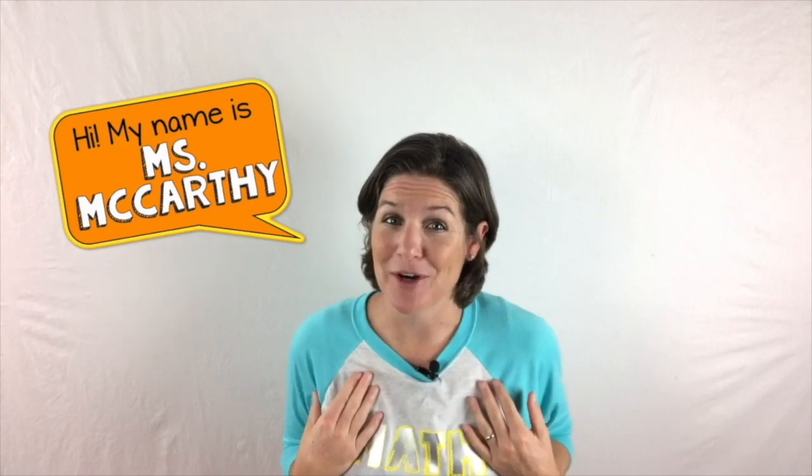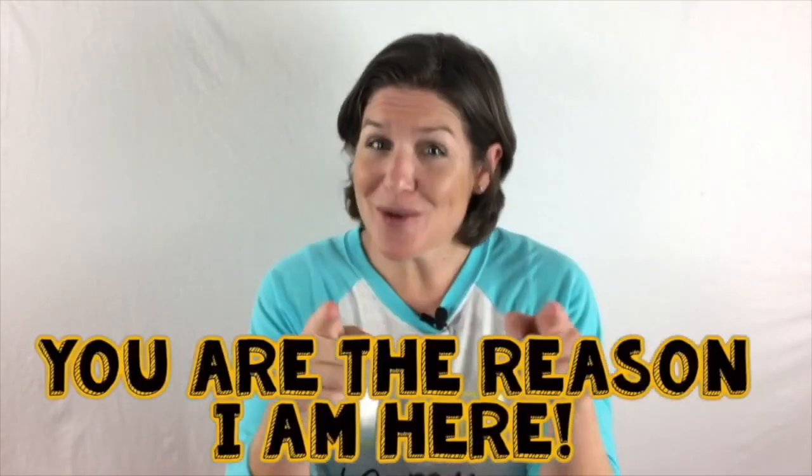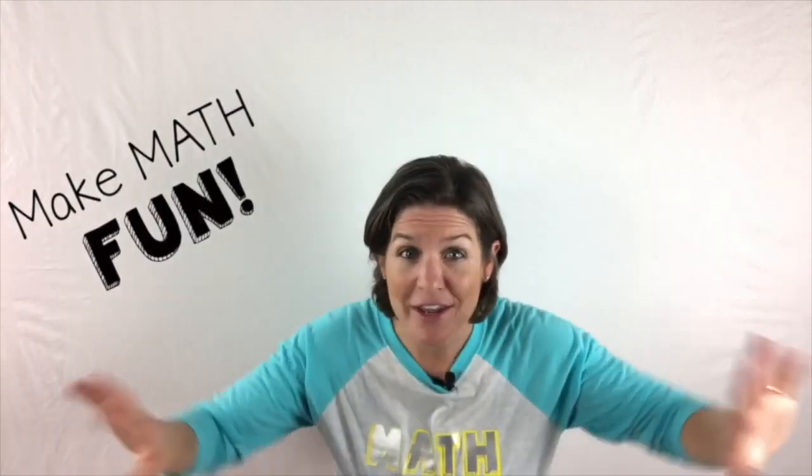Hey everyone! I'm Ms. McCarthy and I am beyond excited that you are joining me on McCarthy Math 155. You are the reason that I am here. My mission is to make math fun, make it click, and make it stick for you.